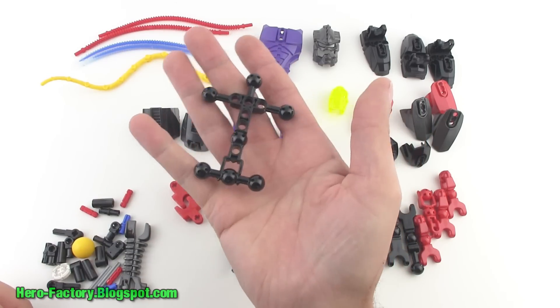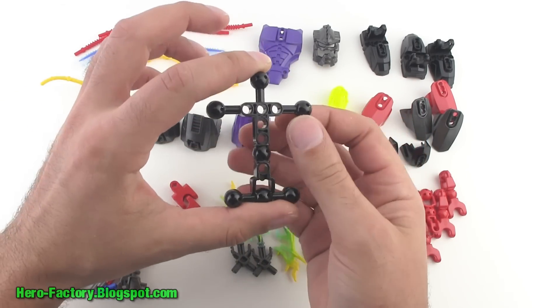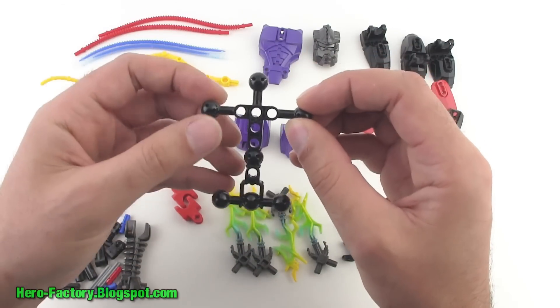Here we go with the main body. This is one of those narrow bodies — the extra narrow hero style torso pieces which has no balls for the shoulder pieces except for the outermost ones.